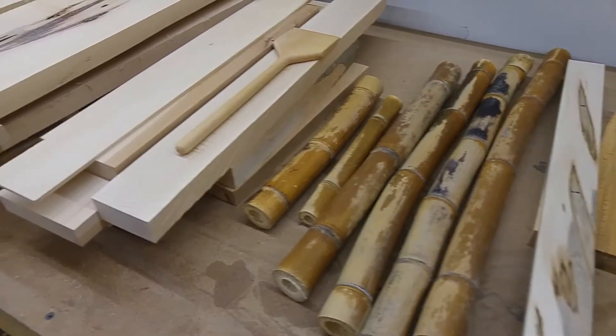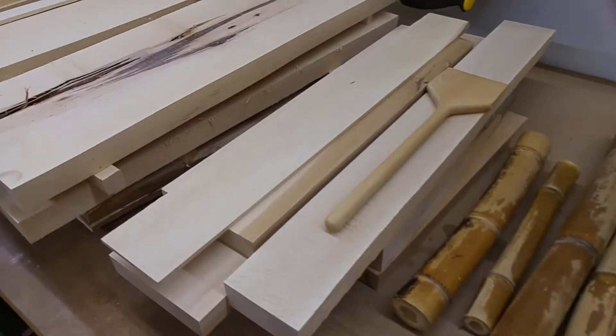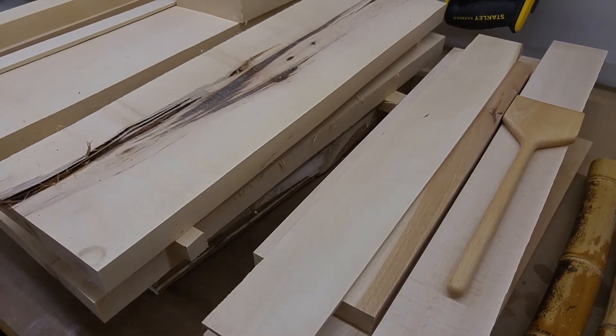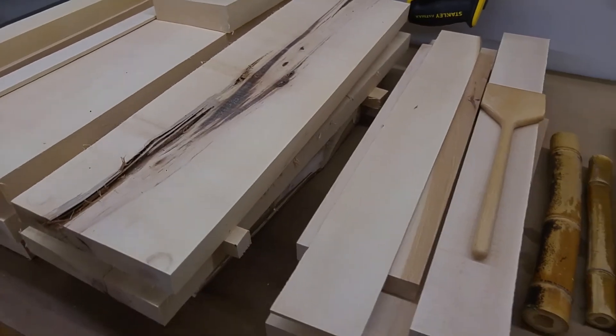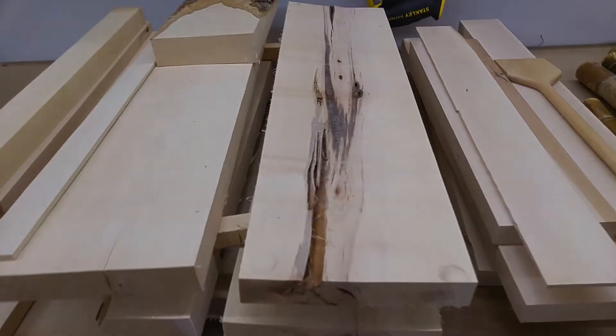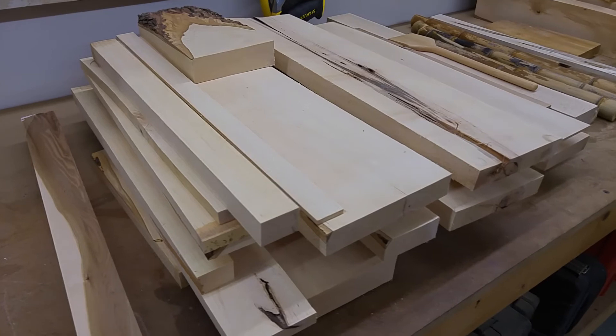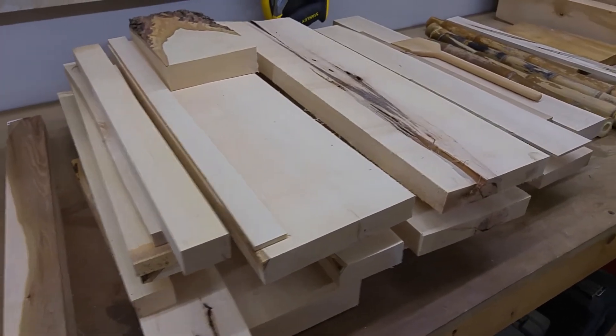So by thermally modifying wood you make an insect-resistant, water-resistant, rot-resistant board, which is considerably better than pressure-treated wood, which is just regular wood that has some chemicals put in it. You can make thermally modified boards in your oven that will outlast pressure-treated wood when left outside.